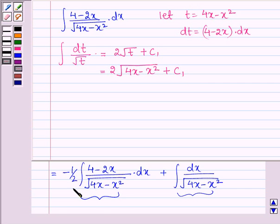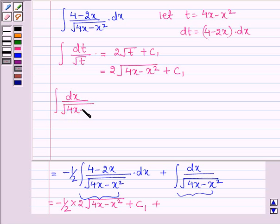So the first part becomes minus one-half times 2 times root over (4x minus x squared) plus c1, which simplifies to minus root over (4x minus x squared). Now we have to integrate the second integral: dx upon root over (4x minus x squared).